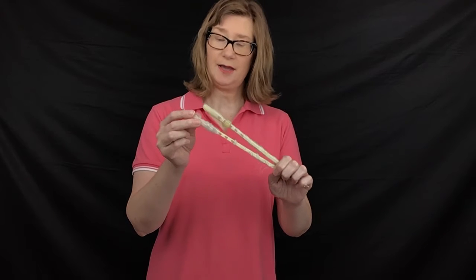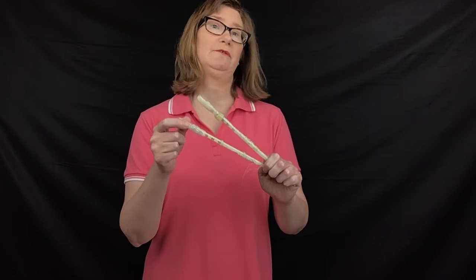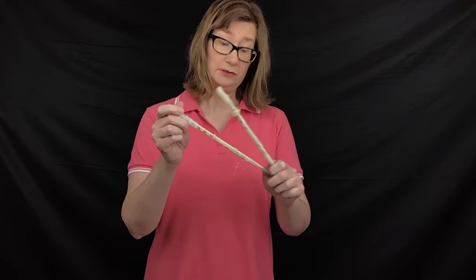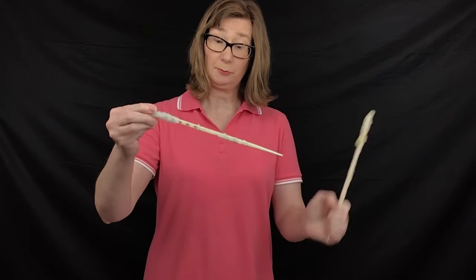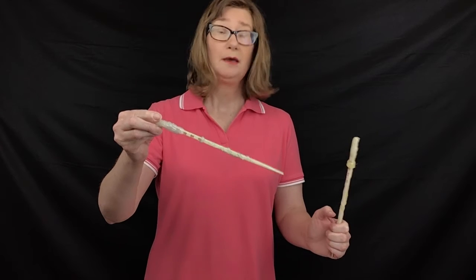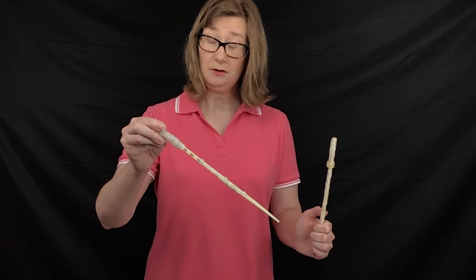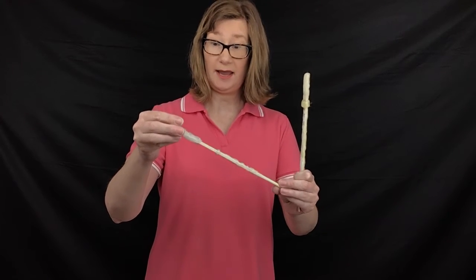Let's gather our supplies and get ready to go. Inside your craft pack you're going to find chopsticks. We got our chopsticks at Walmart. You can get chopsticks online, or if your family eats Asian food you might have some laying around. They're about the right length for the item, and because they're wood, they'll take the hot glue and the paint quite well. You can decorate them in a variety of fashions.